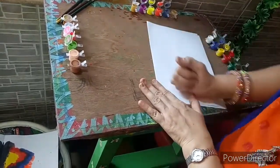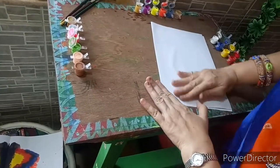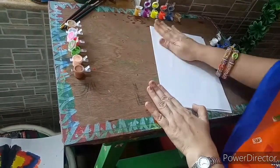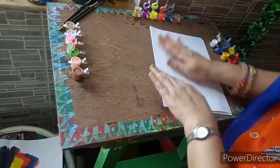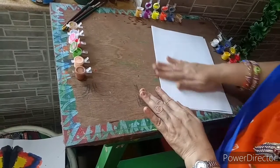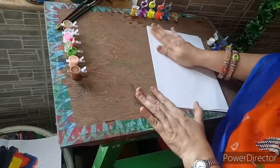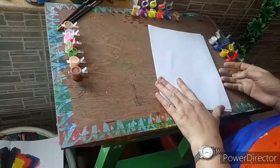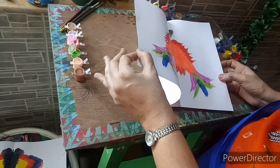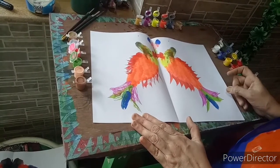Fold it now. Trace it again. Some force we have to apply while pressing. Open it slowly. We have created a fish!